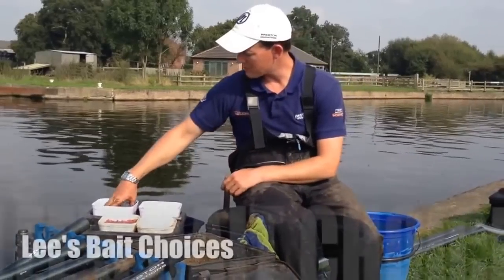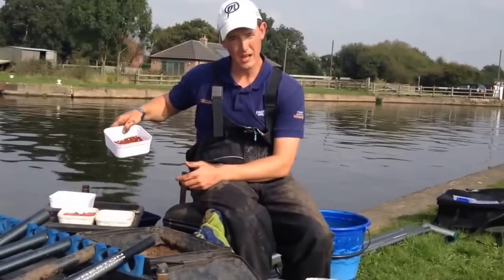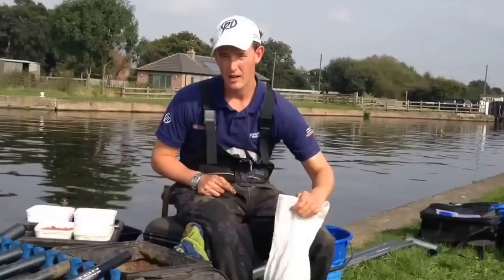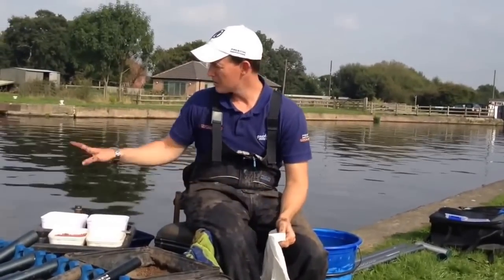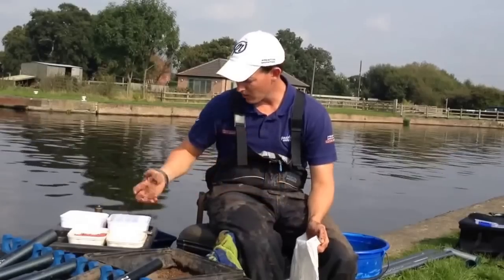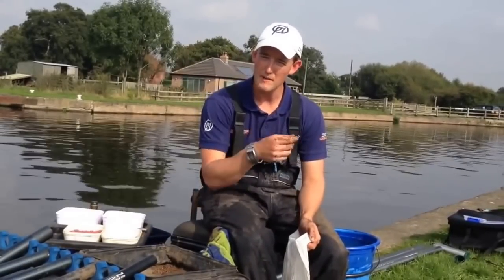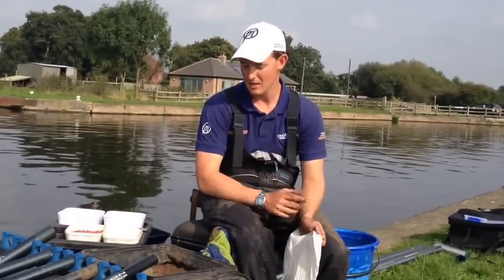I've got a lovely mixture of baits on my side tray here. I've got some hemp, which I wouldn't go on the Yorkshire canals without. I've got some casters, some red maggots, some pinkies, and a few dendrobenas. That's my staple baits for any sort of big canals like this, because the species that I described, they all eat all of these baits. So a combination of these baits, and then trying different baits on the hook today to find which is the best bait, is how I'm going to feed.